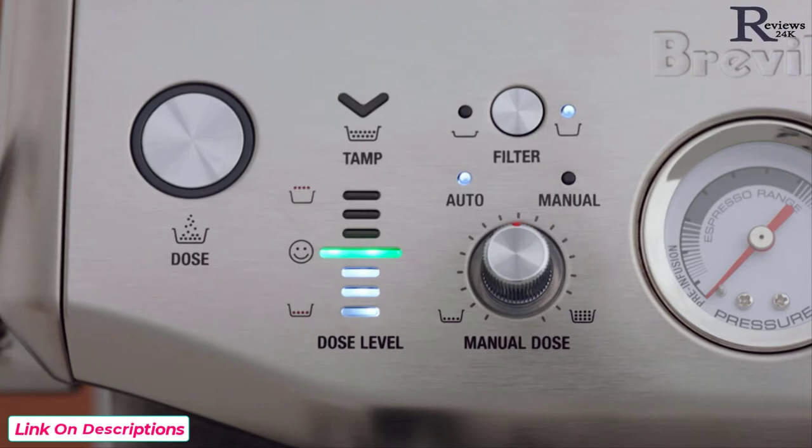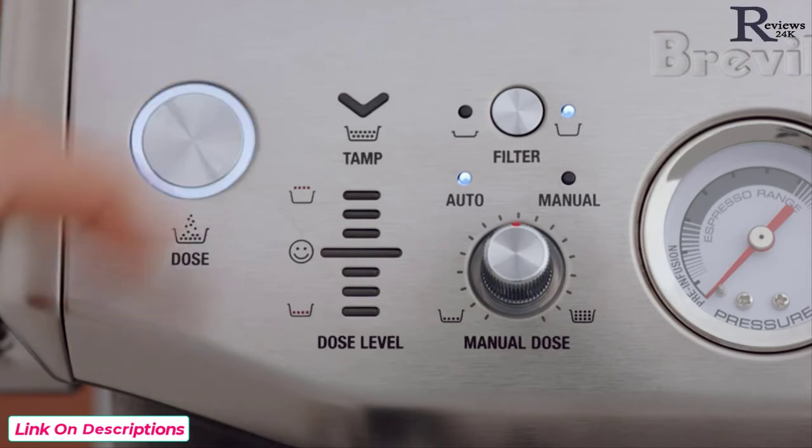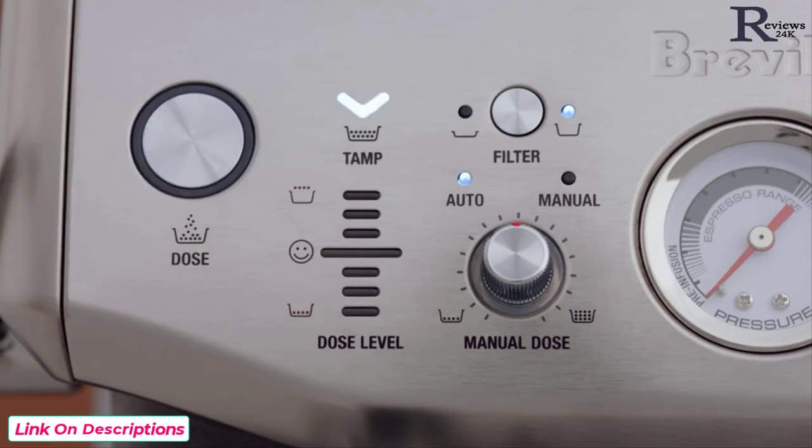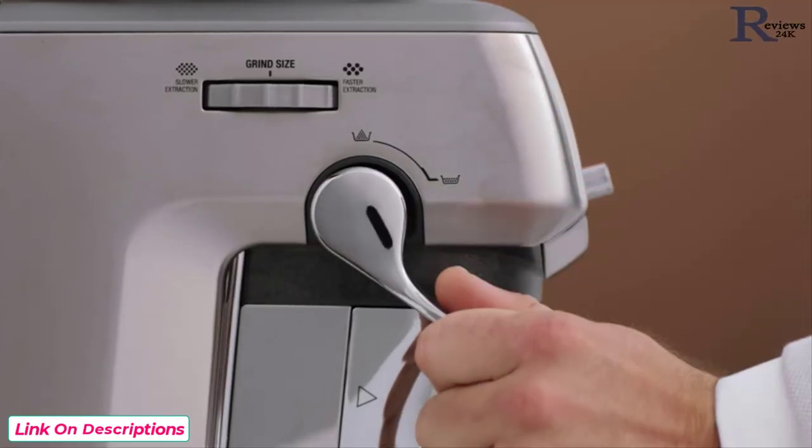If the dose level is below the ideal amount, the machine will switch to 'a bit more' mode — the dose button light will flash. Press the dose button to add a bit more grinds to the portafilter, then complete another tamp for a new dose level reading.